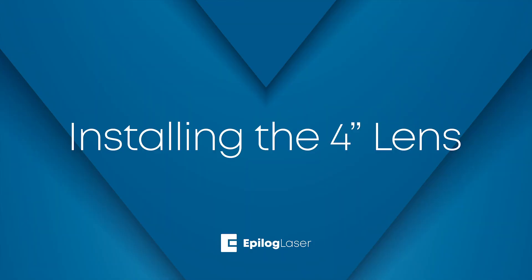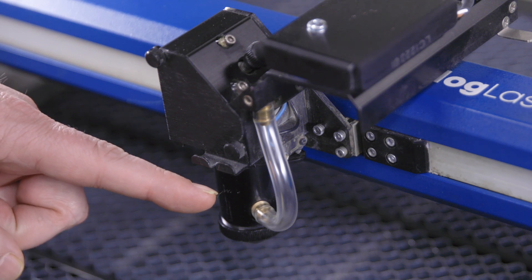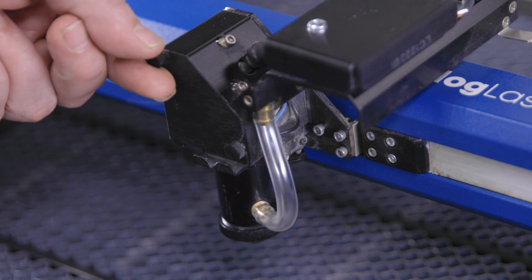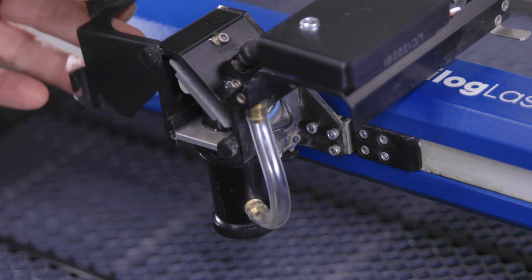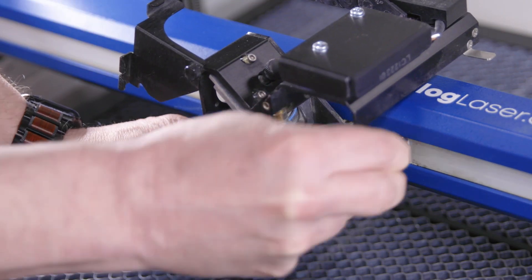Installing the 4-inch lens is quick and easy. There are two thumb screws on the cover of the lens assembly. Turn them without removing them to flip the cover to the left and out of the way. Lightly tighten one of the screws to hold it in place. Remove the air assist tube from the lens assembly.